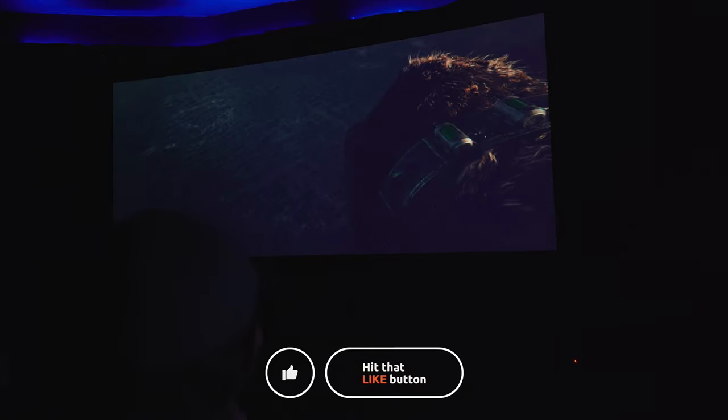So what are your thoughts on acoustically transparent screens? Would you rather hide your speakers or keep them out in the open? Leave a comment and let us know. As always guys, thanks for watching — be sure to like, share, and subscribe, and we'll see you guys again in the next video.